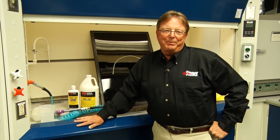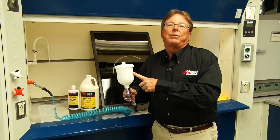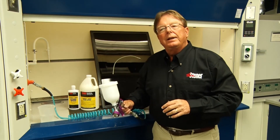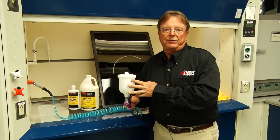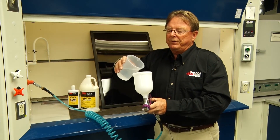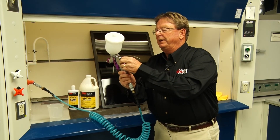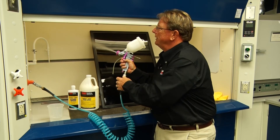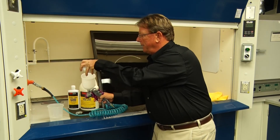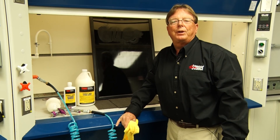One of the nice parts about Honeywax Hydrospeed is that you only have to clean the gun when you have to clean the gun. You can leave the material in the cup for as long as you want. It's a closed system so it doesn't fall out or spill out. Unlike a paste wax can where the lid gets left off and it can dry out, this will last forever. But when you do need to clean it, it's just as simple as emptying the material out, putting some water in, putting the lid back on, opening up your material valve and opening up the air valve. Spray for a few seconds, pour the water out, and you're done. And that's as easy as it gets in applying Honeywax Hydrospeed.